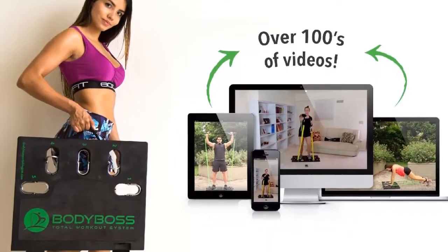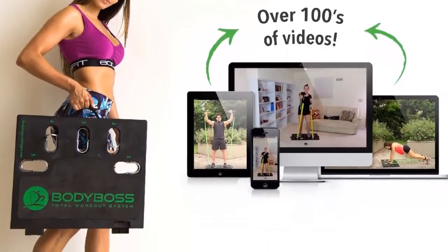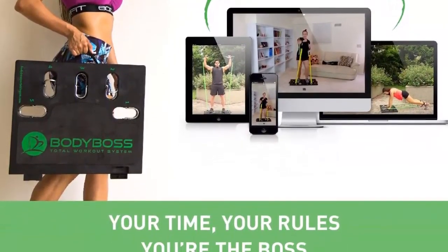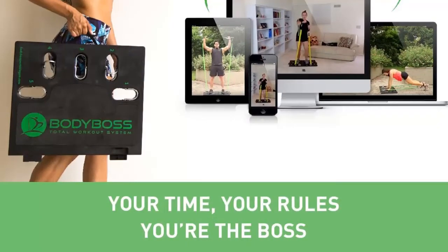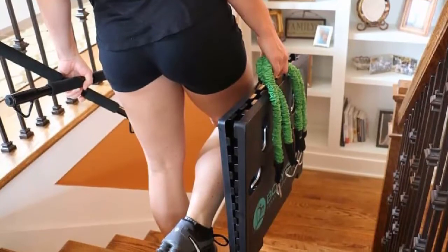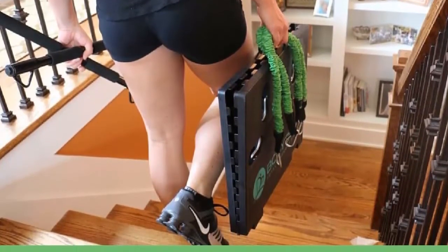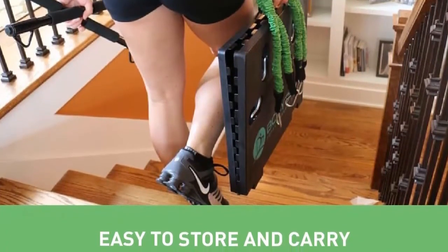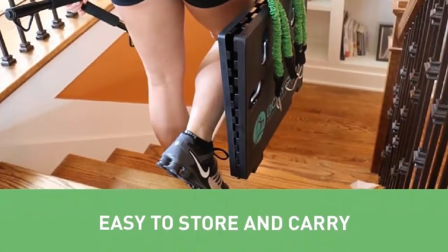Get proven results and burn more calories — easily attach the cloth covered resistance bands to the fold-up platform and then either the handles, the collapsible workout bar, or the wrist and ankle straps, and perform 300 plus exercises that you can make easier or harder. The fold-up platform allows you to increase or decrease the exercise difficulty by shortening or lengthening the bands, making it completely customized for you.